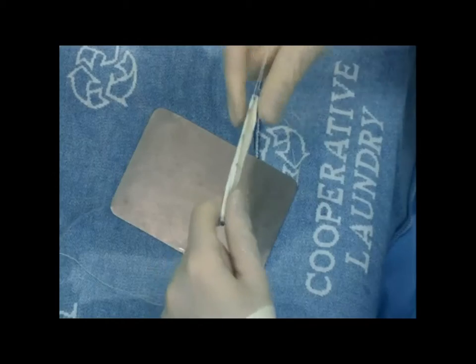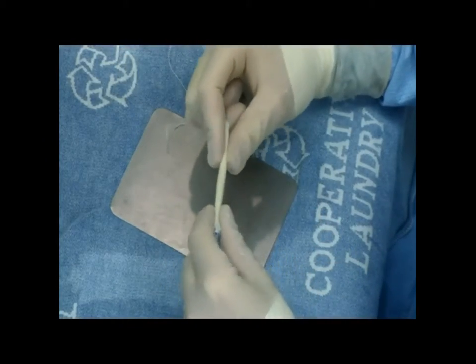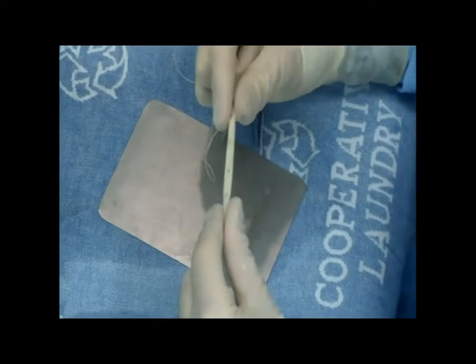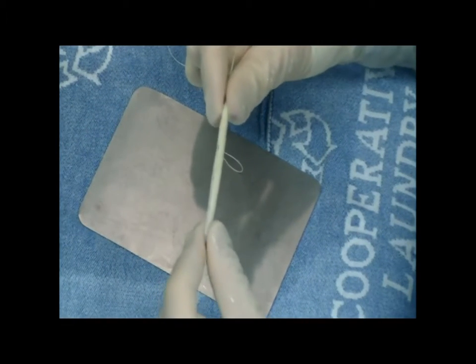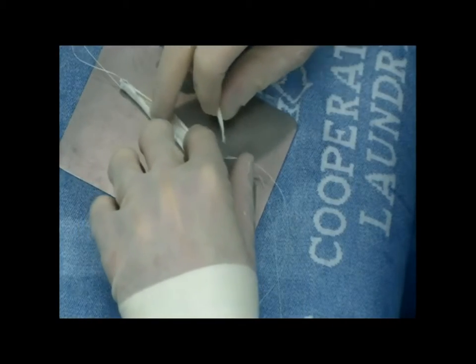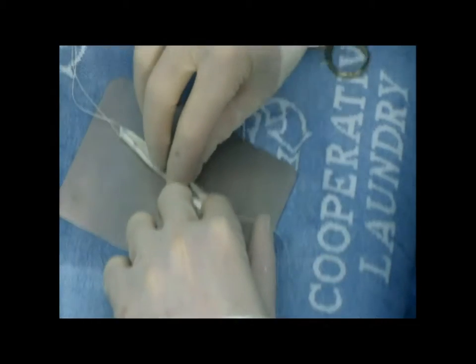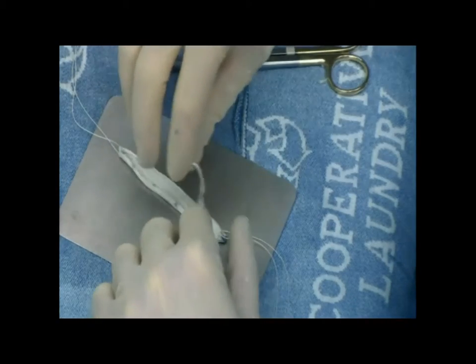Now I test it again — I test it several times through this process to make sure that we're nice and uniform, that the cylindrical shape will be uniform throughout, and that it's the appropriate size. This can be altered during the procedure. You can always subtract some of the graft on the inside or add to the inside as well if you feel that your graft is not the perfect size.